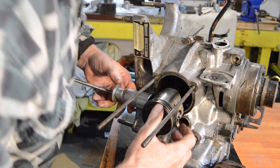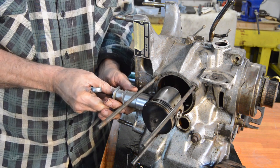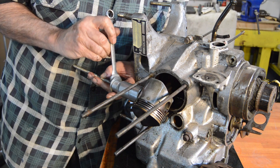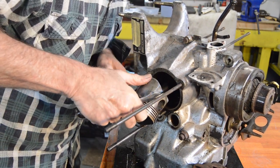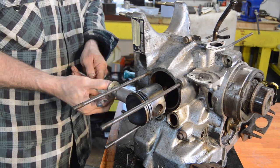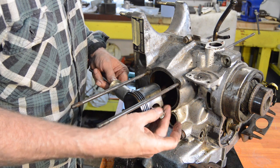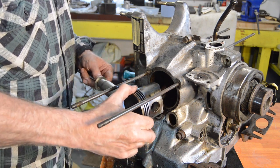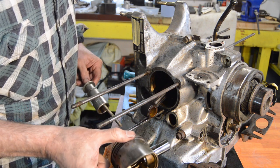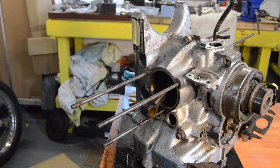Right, that should just wind down now. There we are - they will go away and be cleaned up. The gudgeon pin is very clean, pistons are good. I'll have to check ring gaps and things. Right, I'll just do the other side and then bring it back.